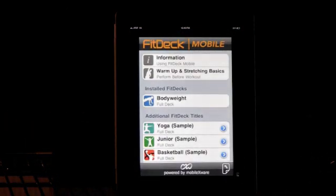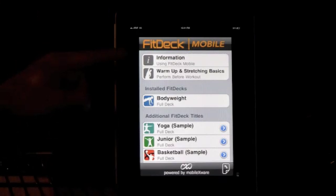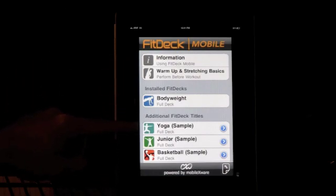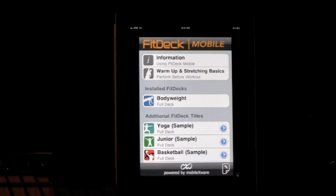Click into your FitDeck Body Weight workout and you'll see a very clean, crisp, user-friendly interface. You're going to see information cards, warm-up and stretching cards, your Body Weight deck that you just downloaded, and then additional FitDeck titles. These will ultimately be available for in-app purchase and for mixing and matching different decks together. There'll be a pop-up reminding you to review all the information cards before beginning your workout, to ensure you're aware of warming up and are physically capable of doing the exercises.